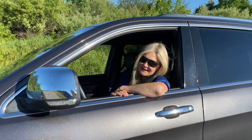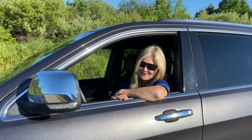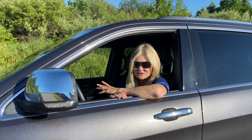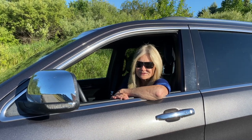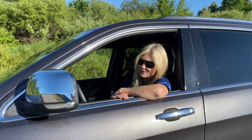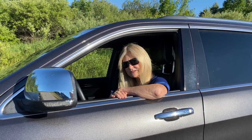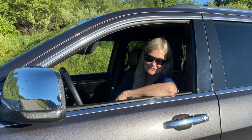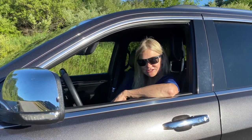Thanks for tuning in. It's camping time — ready to hit the road! Before we do, please subscribe and check in for our upcoming videos on camping, camping meals with easy recipes, and photography tips along the way. Until then, happy camping, stay safe, and stay tuned.